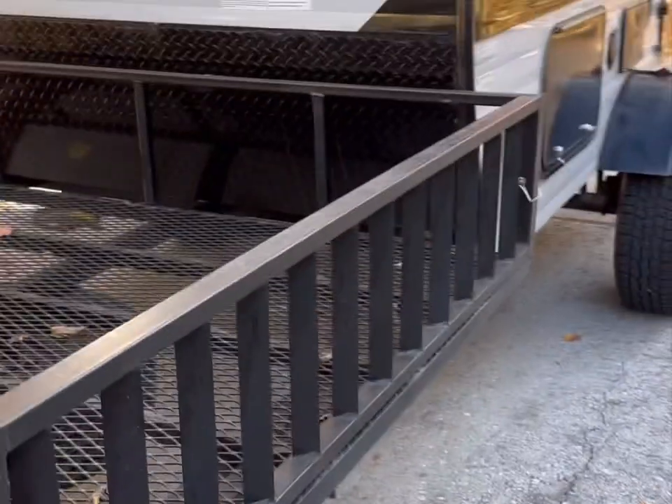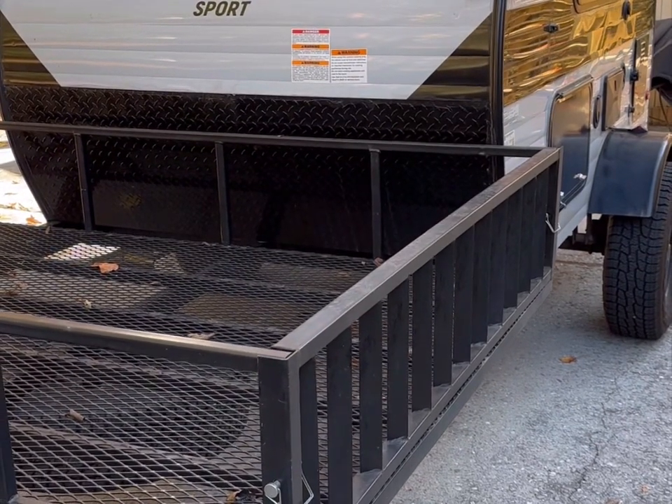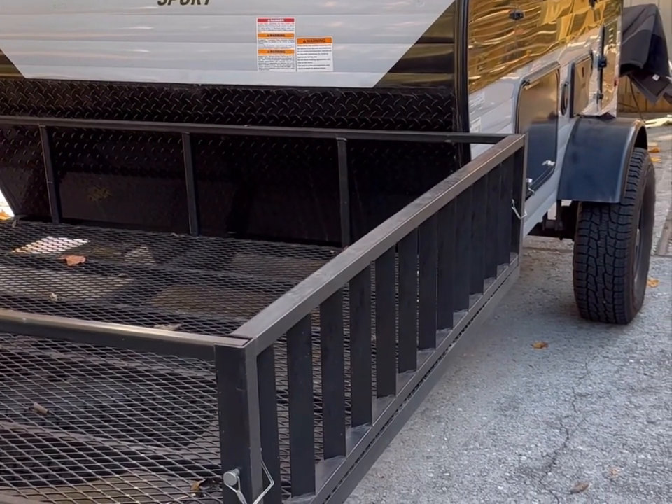I'm going to show you my Sunray Sport 109e camper today. If you have any questions please let me know. I'm going to try to cover the whole camper and I'll probably have to chop it up into a lot of videos. So let's get started — here's the camper, the Sunray Sport 109e. I'll go from stem to stern and cover all of the items.